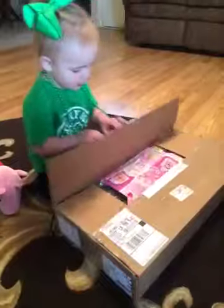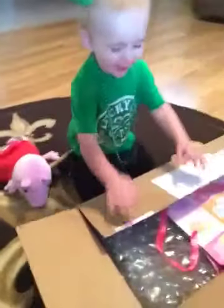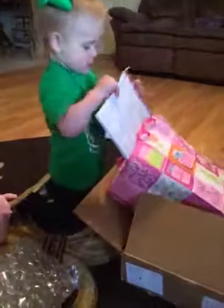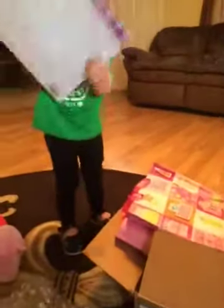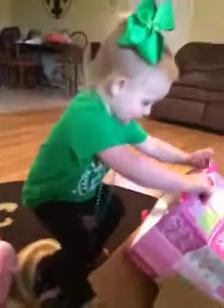Yeah, okay, you can open it. What is it? What's in there? Take it out. What is that? Let me see it. It's a coloring pad. Yeah, you can color. What else is in there? What is that?